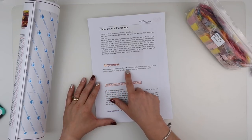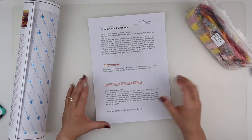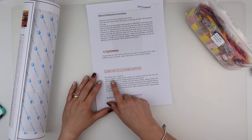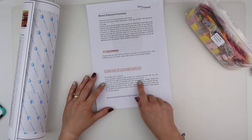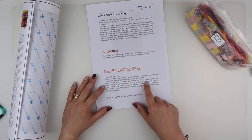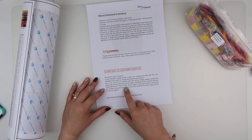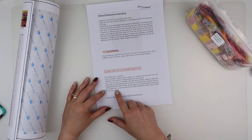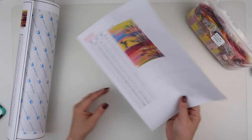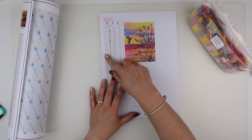The back also notes that EverMoment only sells on AliExpress and not on Amazon, eBay, Wish, etc. There's also a complaints process — if there are problems, contact customer services first, and if still not satisfied, email the supervisor at evermomentcomplete@hotmail.com with the order number, store name, and the problem. They've also got two quality control stamps on the inventory sheet.